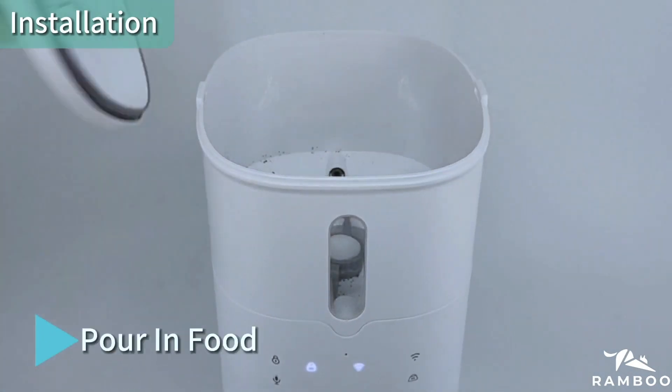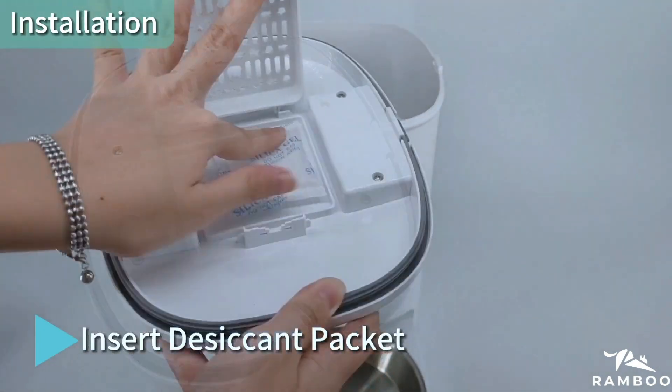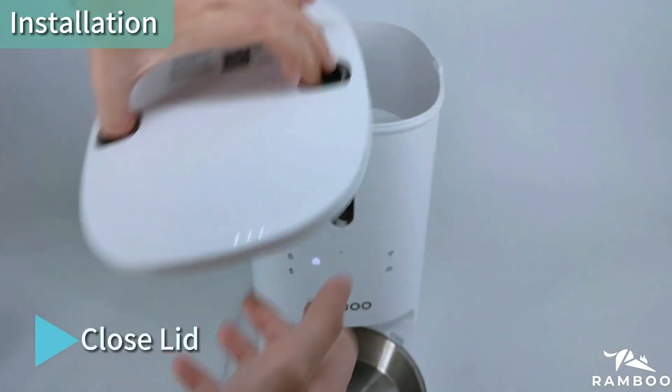Open the lid, pour in food, and insert the desiccant packet. Then close the lid.